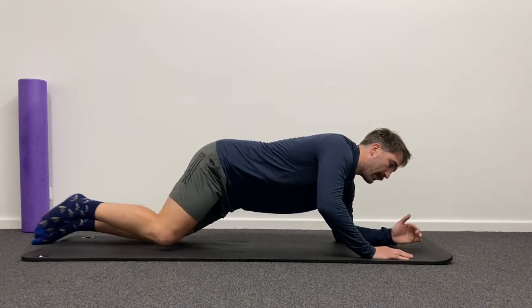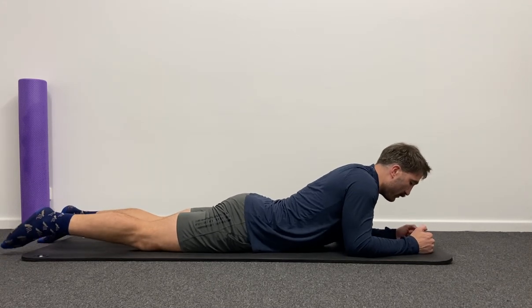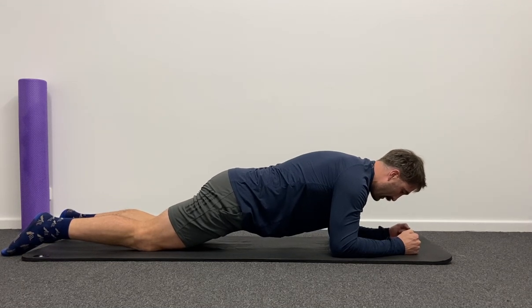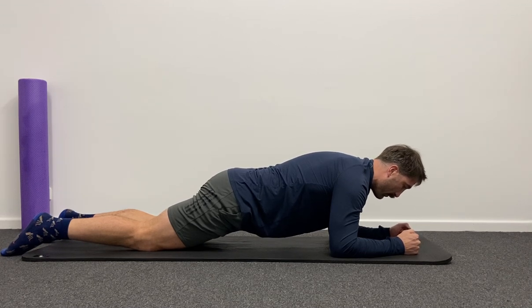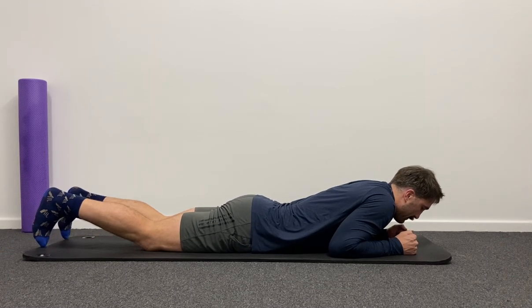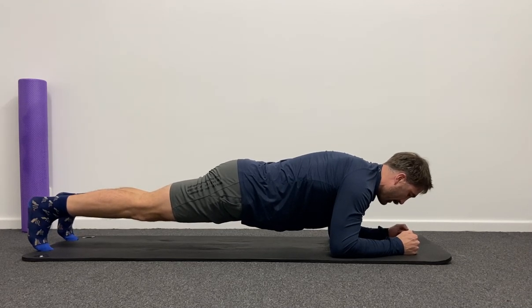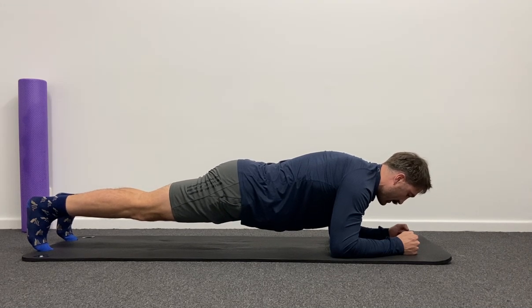A final couple of exercises to complement the side planks. We can also do a front plank between our forearms and our knees for an easier version — hold until it starts to feel a little bit challenging, then aim to hold for five to ten seconds into that challenge and relax. A more advanced version would be forearms and toes, keeping a nice straight line from your head through your hips to your toes.